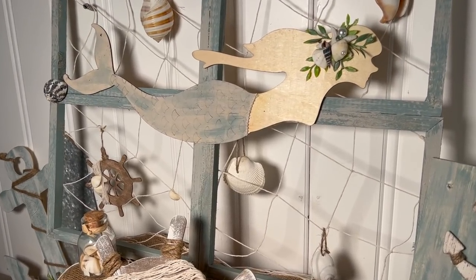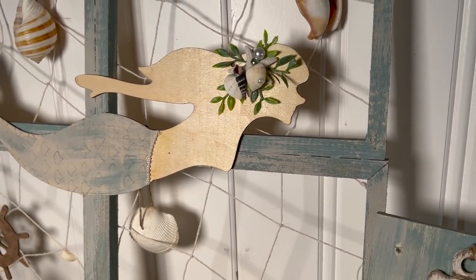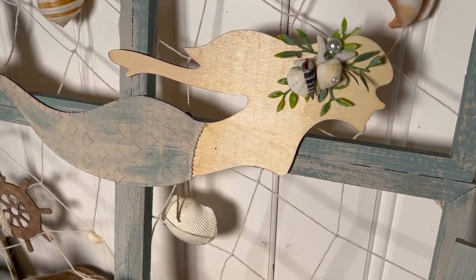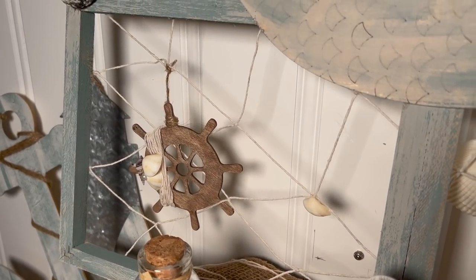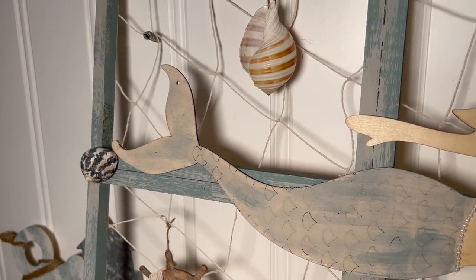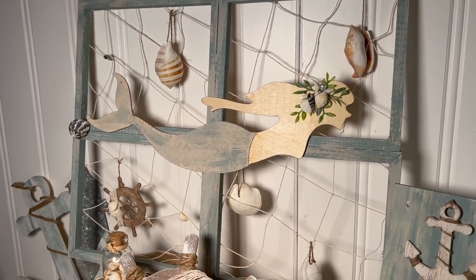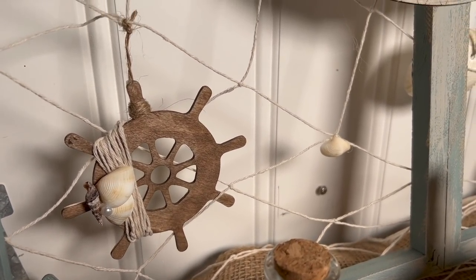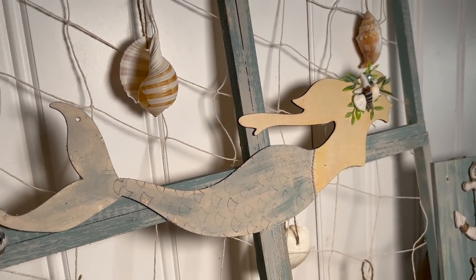Look how gorgeous this turned out! I think for a project that I almost scrapped, it looks amazing. This is really out of my element and very uncomfortable for me, but I know that my viewers are more than just farmhouse style and I want to give everybody what they like. Let me know what you think of DIY number one in the comments — and if you have any video suggestions, you can always leave those down below.